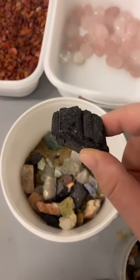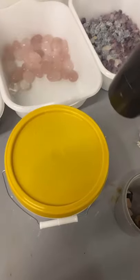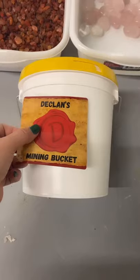Yes, that's a huge chunk of tourmaline. Last layer of sand, close the top, add the sticker. There's a couple more secrets in there, but now we ship it off to a lucky little kid. You can download the identification chart for free on the website. And the website is DeclansMorningCode.com.